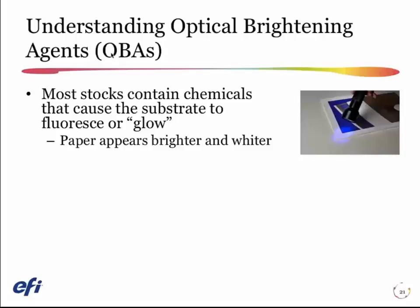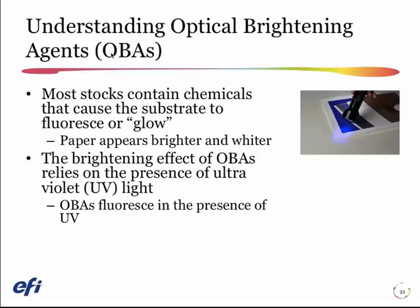One way to identify an OBA is to shine a black light on the paper, and you can see in this example here the paper glowing. This is a sheet that has a large amount of optical brighteners in it. There's nothing specifically wrong with optical brighteners — we want sheets to look bright and white and very high quality, even if they're not the most costly material we're choosing to print on.